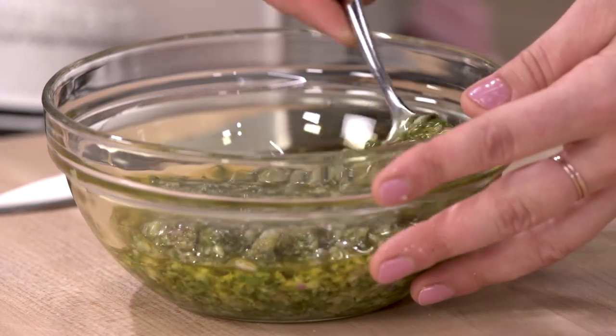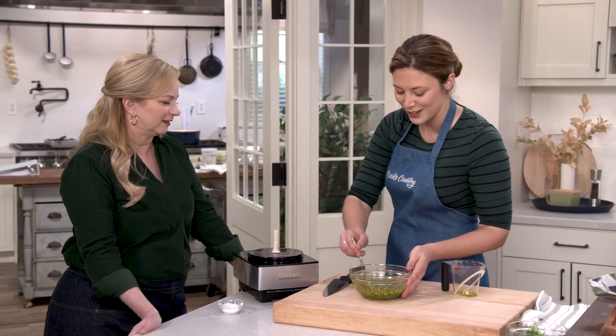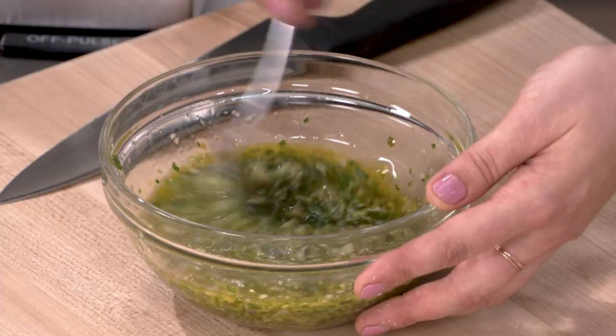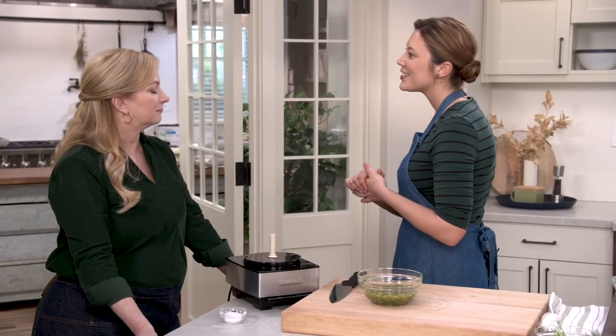It gives you a little more control, and then you sort of have this magical moment where it all comes together and you're like, oh, now it's beautiful. It's such a smart idea to add it after. So we just have 45 more minutes to wait, and then time to slice and serve.